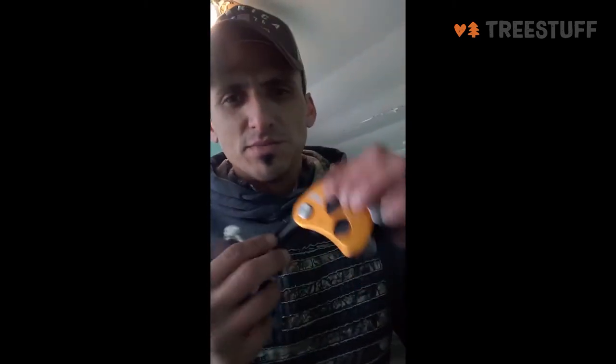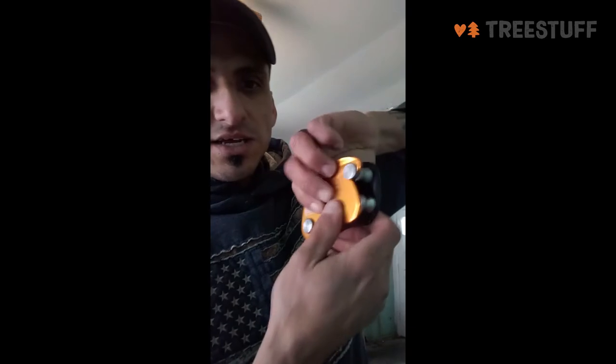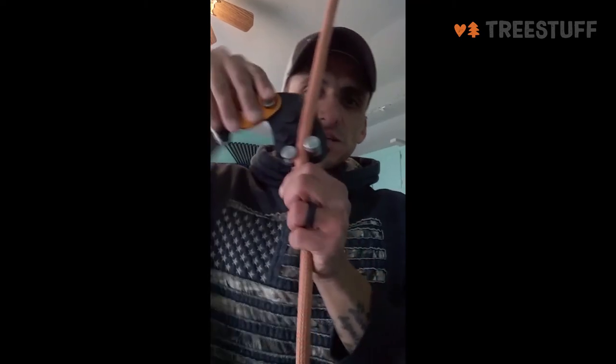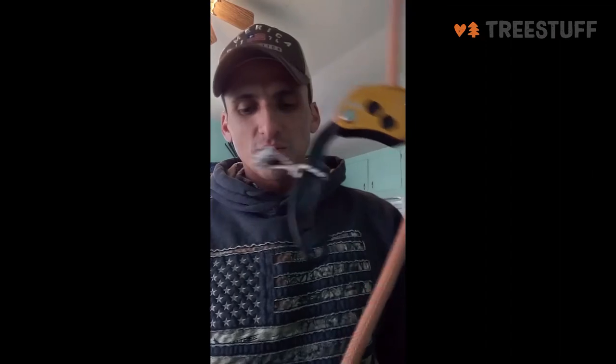It opens up by pressing these two buttons in at the same time. You press those two buttons in, then slide this piece up and it opens up. Then you just attach it to your rope and slide these things back down — make sure they click in.